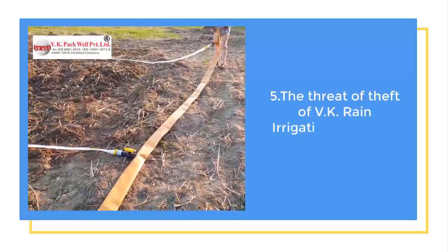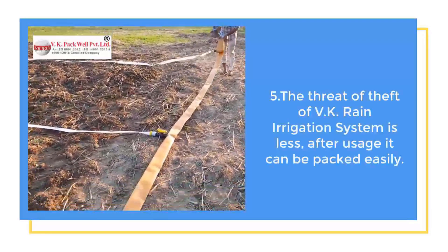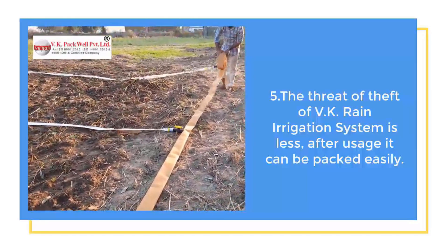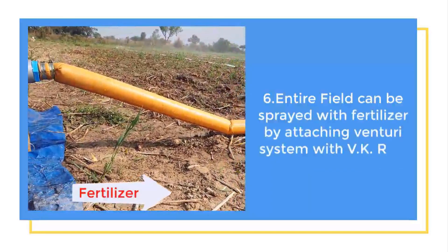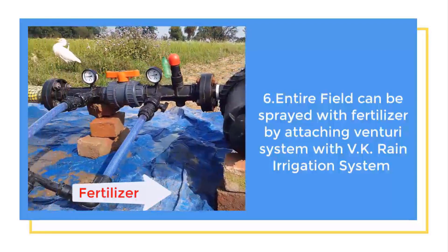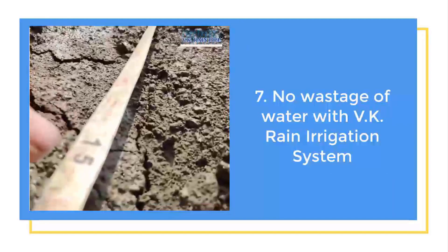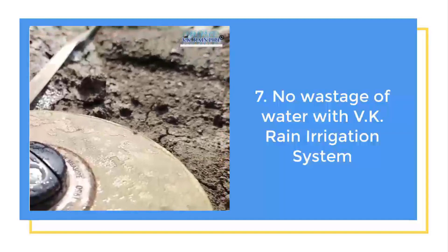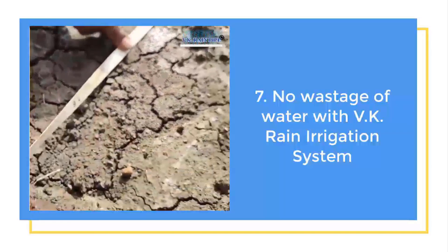The threat of theft is minimal with the VK Irrigation System as the farmer can roll up and store the entire system safely, unlike other sprinkler systems. The entire field can be sprayed with fertilizers within minutes by attaching a Venturi system to the VK Rain Irrigation System. VK Rain Irrigation System doesn't allow any free-flow wastage of water; instead, the water is directly absorbed by the field, thereby retaining maximum moisture for the crops.